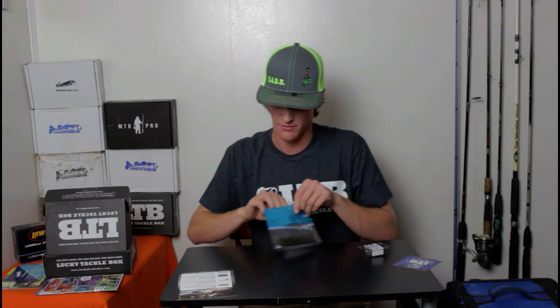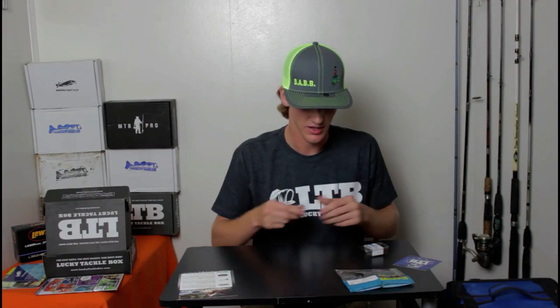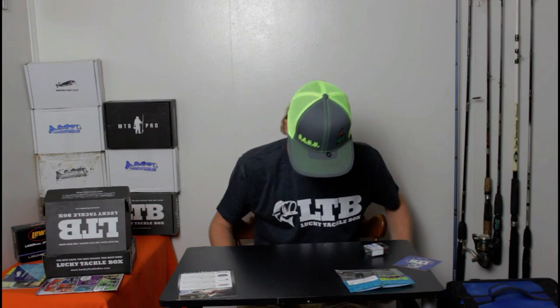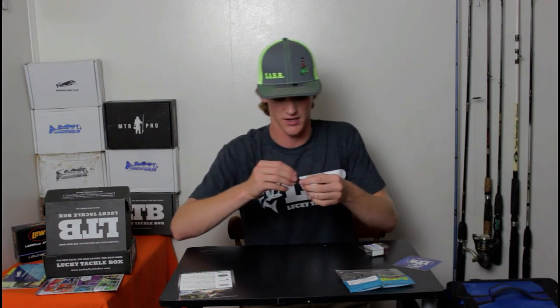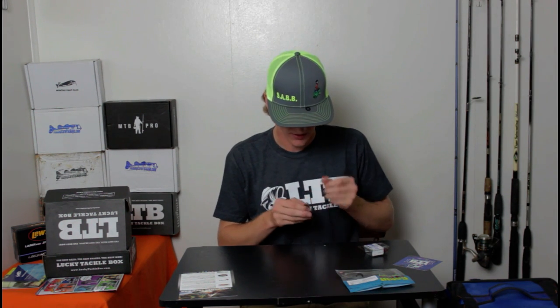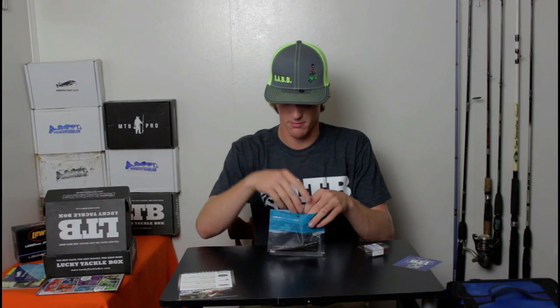The last thing I have in the package is a buoy worm from Cabin Creek Bait Company. The price is $5.79 for a package. What separates these from other finesse worms is it's hollow. It's also got really good action to it — it's green with blue, orange, and black flakes. Since they're hollow, whenever you hook it on a drop shot, the air rises so it's gonna be sitting kind of up, not straight. And that's one of the things that's really gonna work well with this and attract the fish.